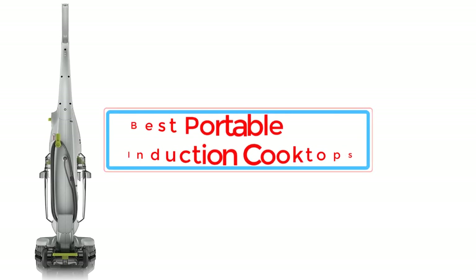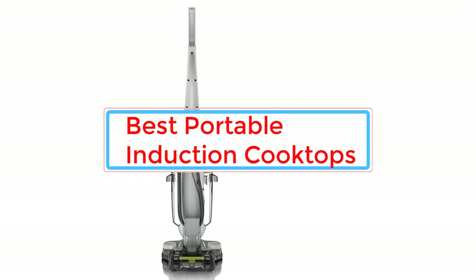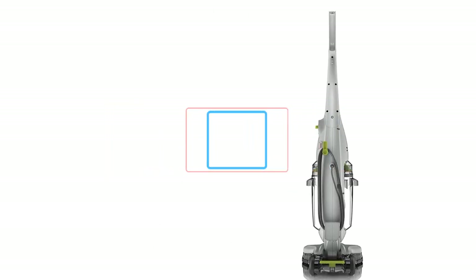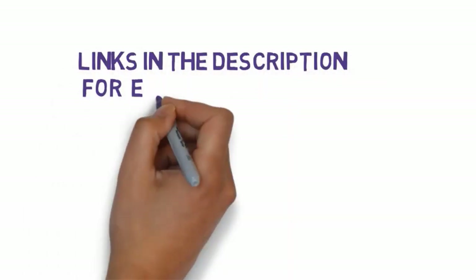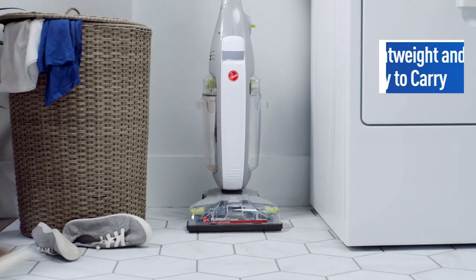Are you looking for the best wet-dry vacuum for tile floors? In this video we will look at some of the best wet-dry vacuums for tile floors on the market. Before we get started, we have included links in the description, so make sure you check those out to see which one is in your budget range.